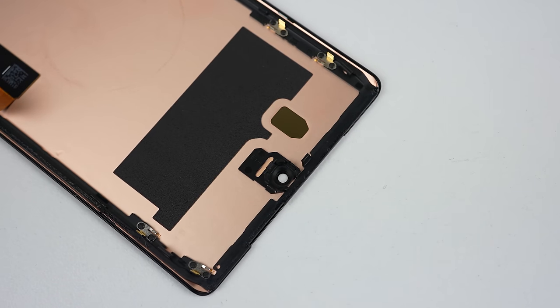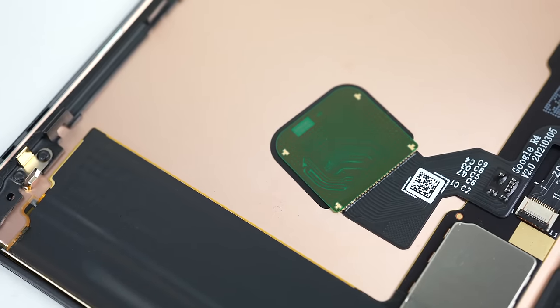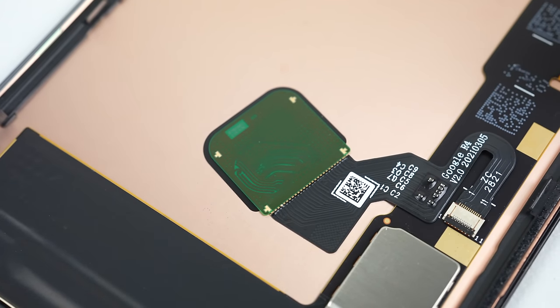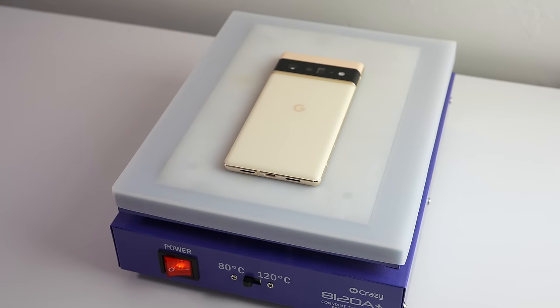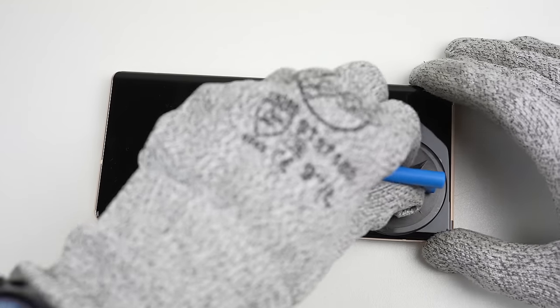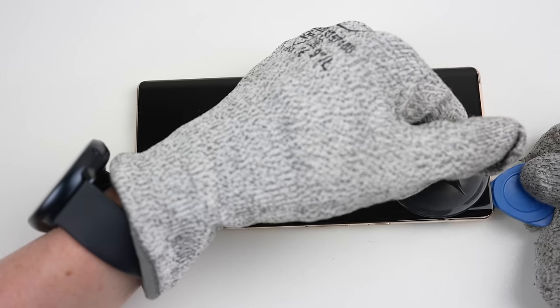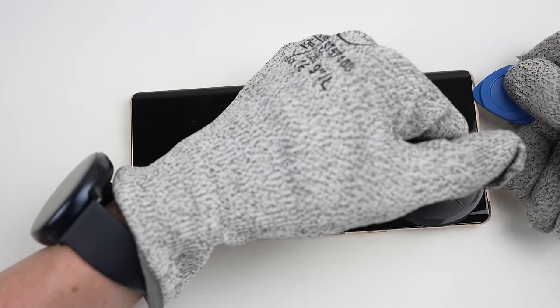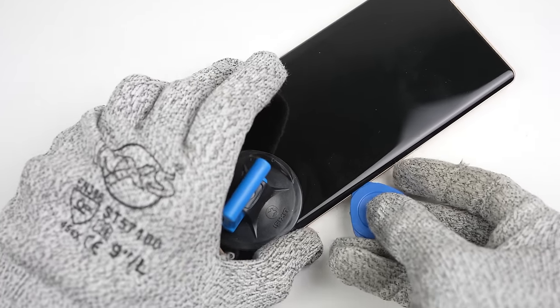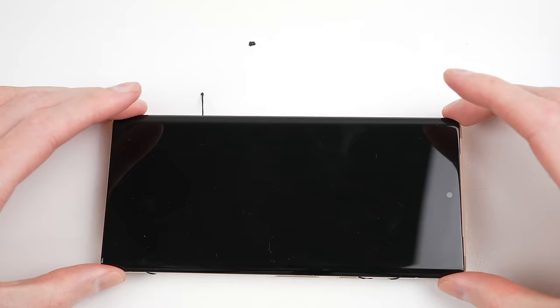Getting a closer look at the display, you can see a cutout for the proximity sensor next to the camera, and the inbuilt fingerprint reader. Moving on to the other Pixel 6, its screen can be removed using the same method. While having to remove the display to get inside the phone is tense, the adhesive is quite weak — used purely for water ingress protection. The display's snaps are what actually hold the screen in place, and it's nothing compared to previous Pixels where displays would separate in half during removal.